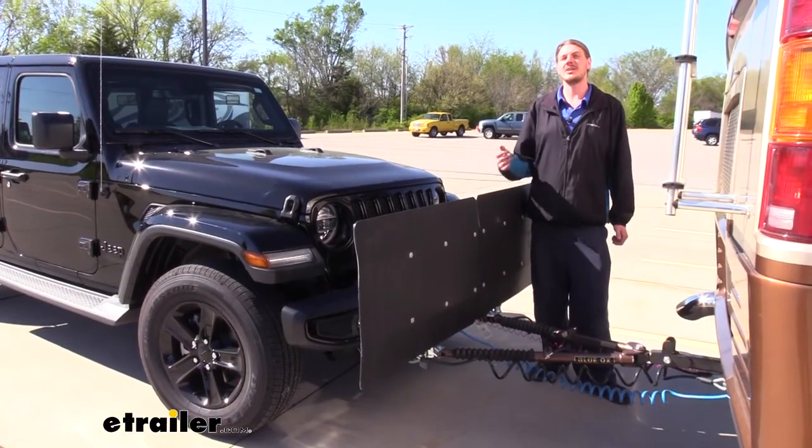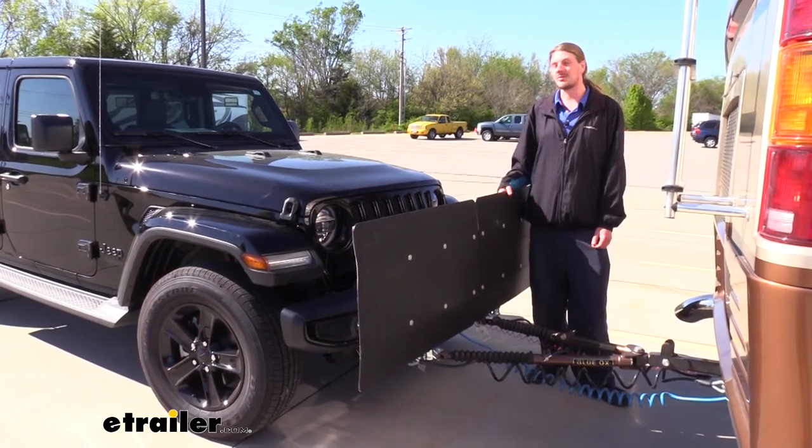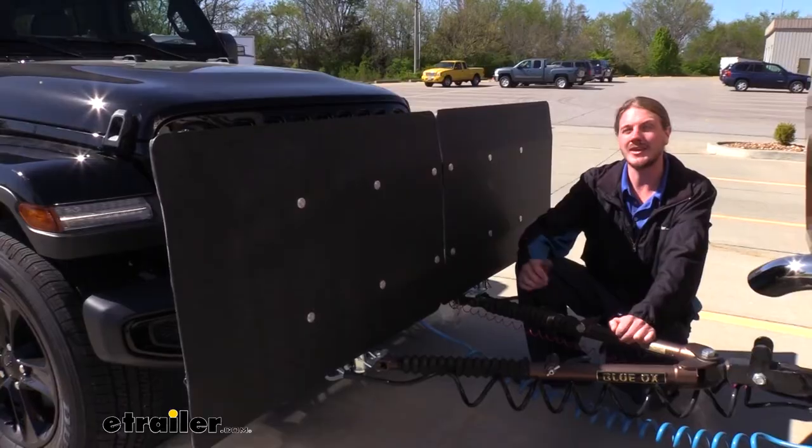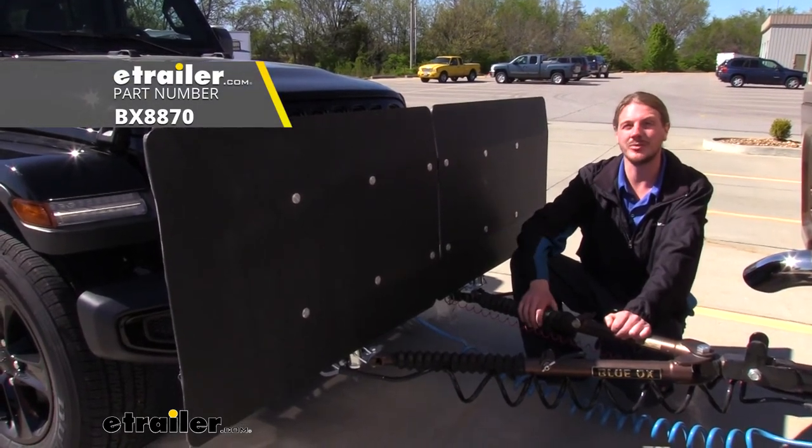All in all, this is going to be a relatively inexpensive solution to protect your vehicle from expensive repairs and paint damage in the future. And that completes our look at Blue Ox's CarGuard towed vehicle protector.